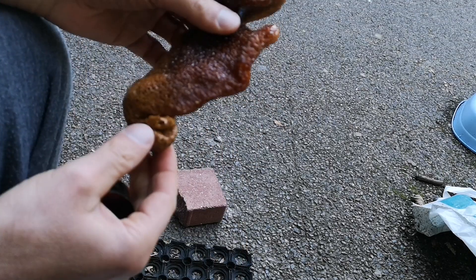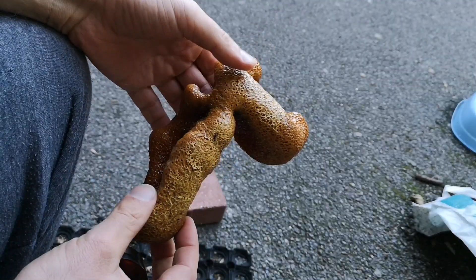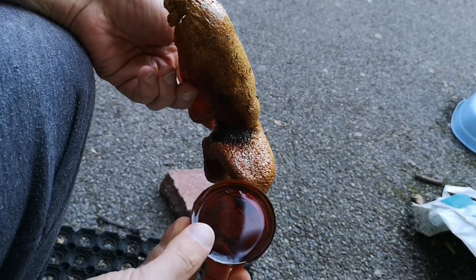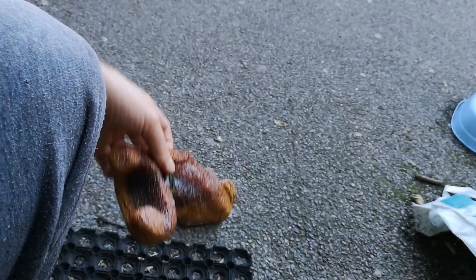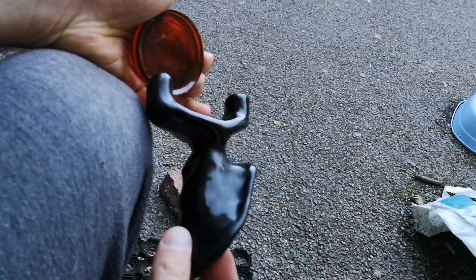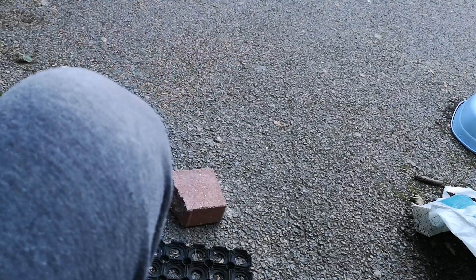This is what was supposed to come out of it — a slingshot. Unfortunately this one went completely wrong when I tried to cure it in the oven, so I can't show you that one. But I can show you this one, which is made of the same material, still the TASK 12, just a different color.